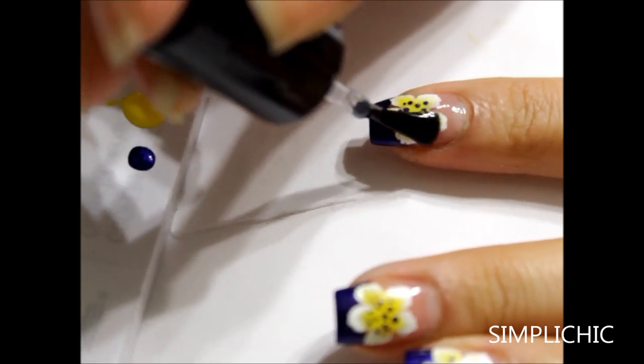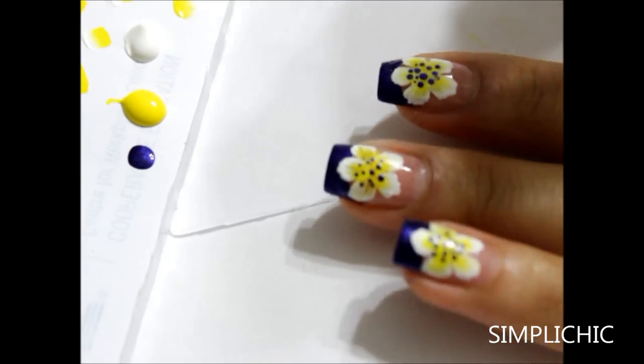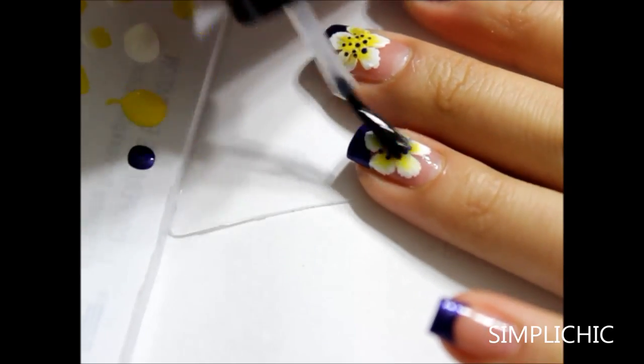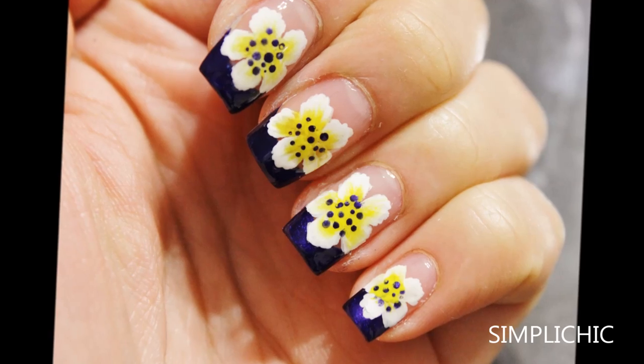Lastly, finish off with your favorite top coat for that beautiful shine and for a longer-lasting manicure. I hope you all enjoyed watching this tutorial — please rate, comment, and subscribe, and I will see you soon in my next video. Bye everyone!